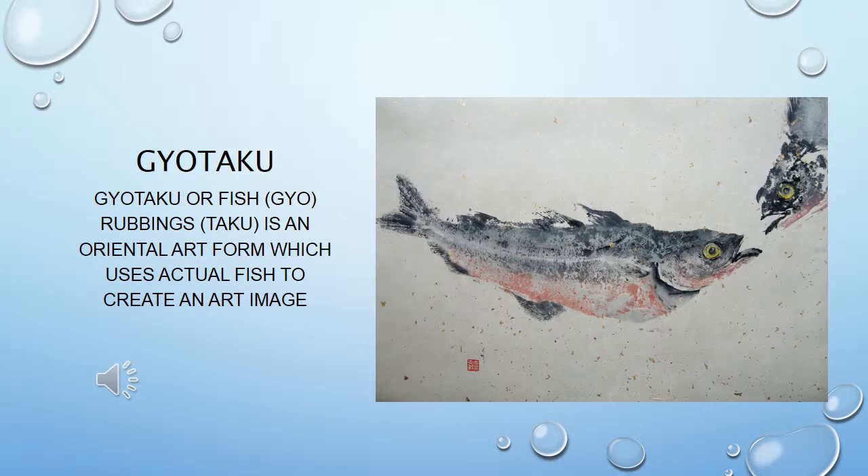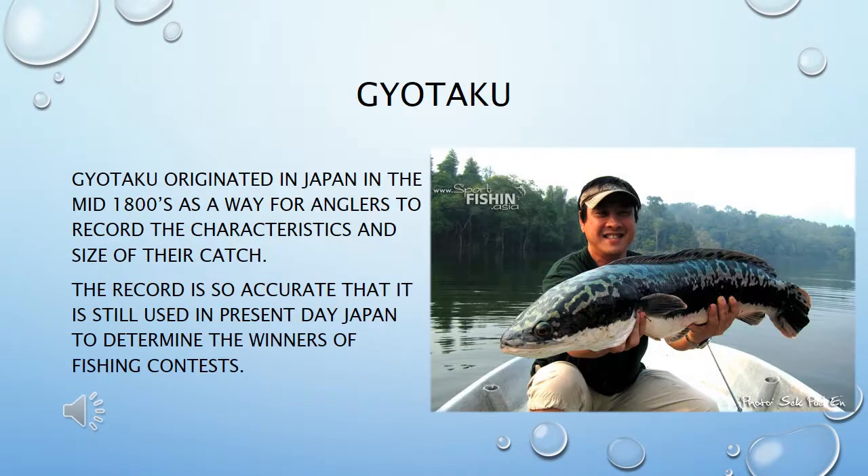Gyotaku, or fish printing, is an oriental art form which uses actual fish to create an art image, and here you can see an example on the right.